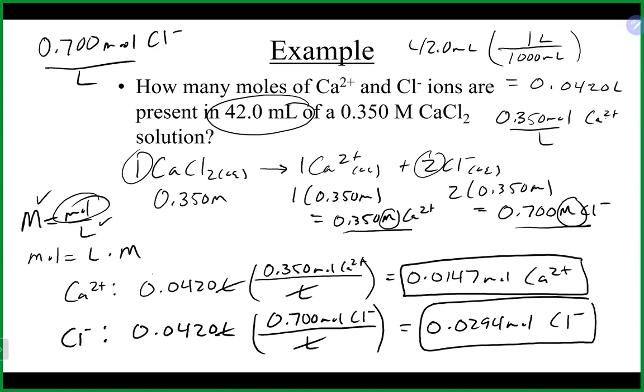The alternative approach would be to get the moles of the whole calcium chloride first by multiplying 0.042 times 0.35 molar, then use a mole-to-mole stoichiometry calculation to get to the individual ions. You'll come up with the same answer at the end.